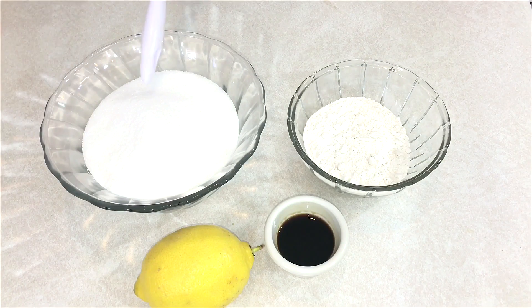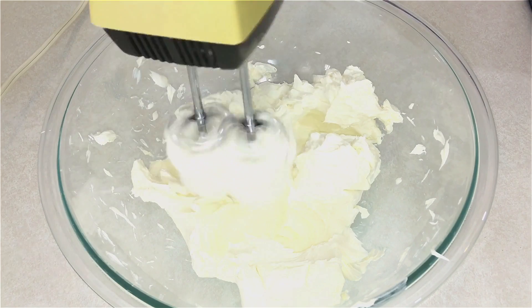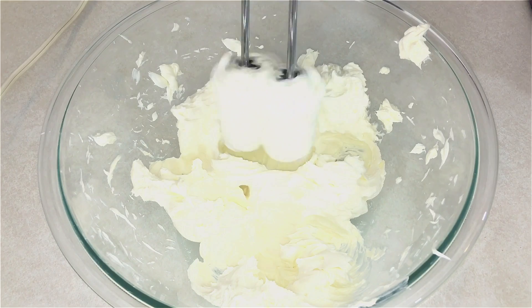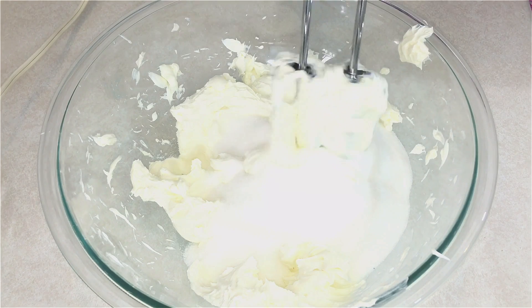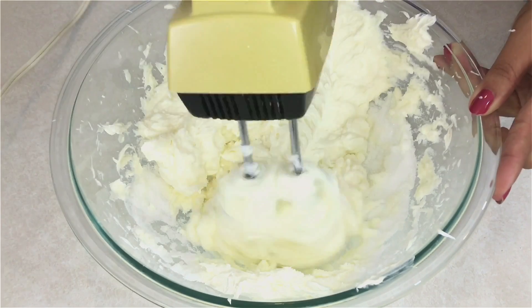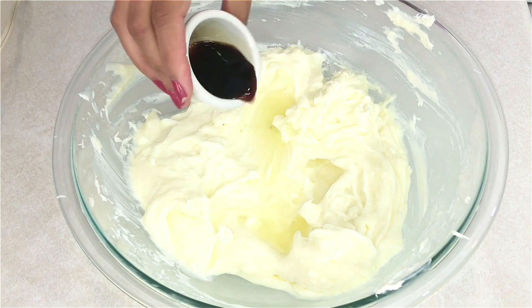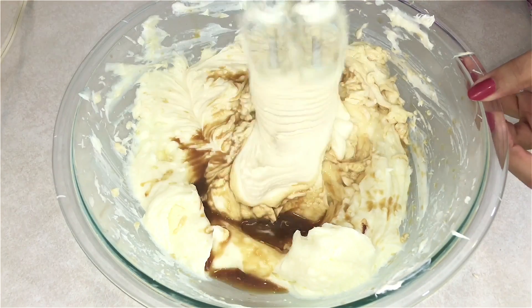Also for the batter you're going to need some sugar, some flour, some vanilla extract, and the juice of a lemon. Now I'm going to start beating the cream cheese with a hand mixer — you don't want to beat this too much because you don't want a lot of air in there. I'm going to add the sugar and continue beating, nice and slow. Then I'll add the lemon juice and the vanilla extract and keep beating.